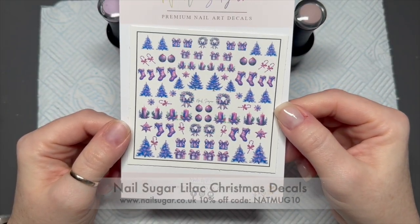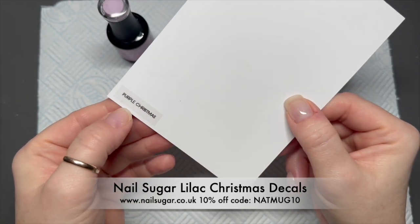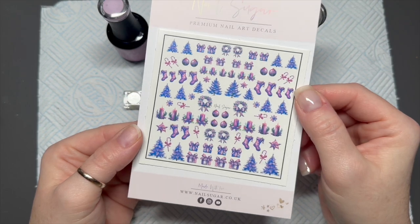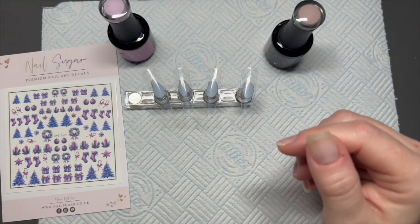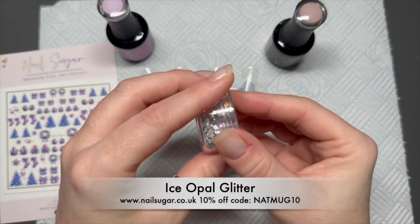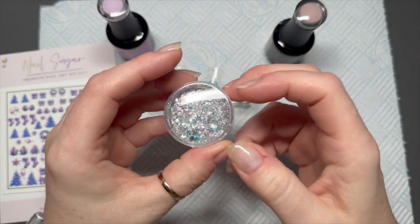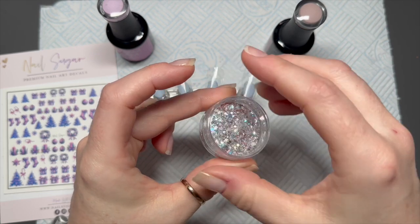It won't work if there's a sale on Madam Glam's website, but you could try. I'm going to use these lilac Christmas decals from Nail Sugar — they're absolutely gorgeous. You can save 10% using my code NATMUG10. Also, this glitter I'm throwing all over the place is called Isopal, and it's absolutely lovely.